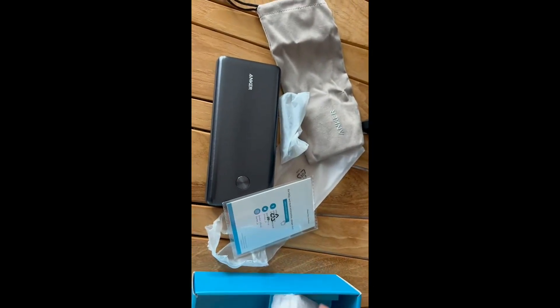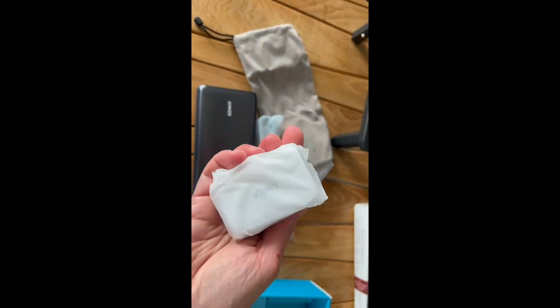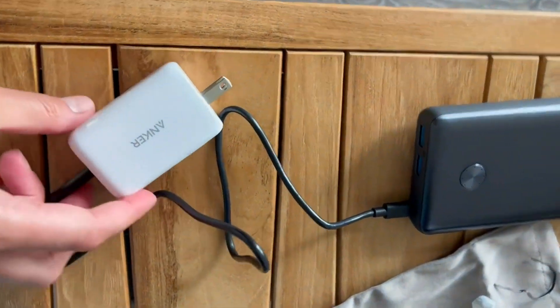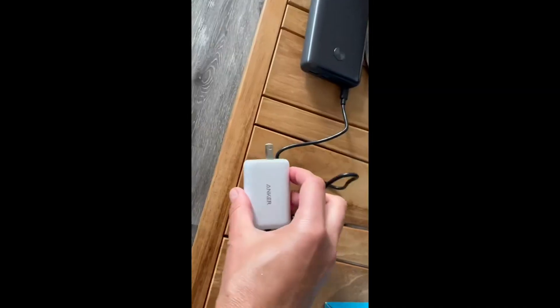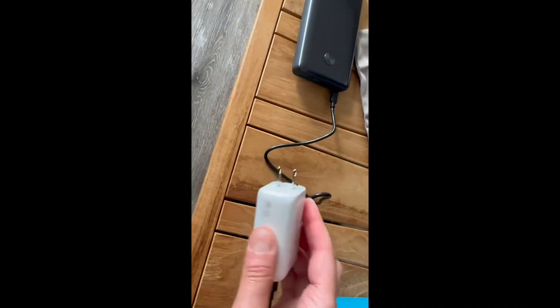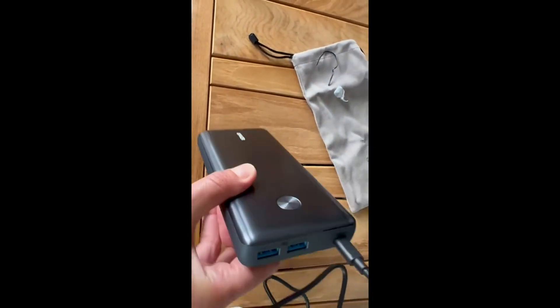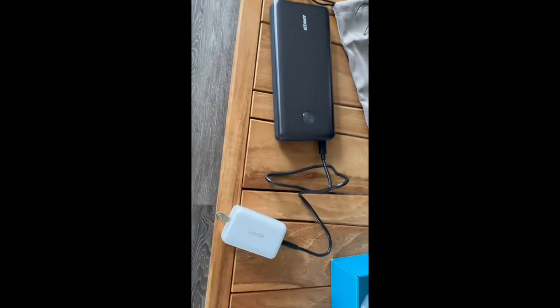A full charge takes three and a half hours, which is twice as fast as a standard portable charger. It provides enough power for around one MacBook Pro charge and at least 4.8 charges for the iPhone 13 Pro.